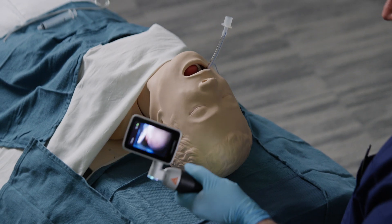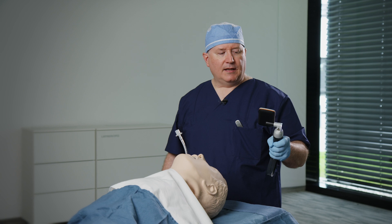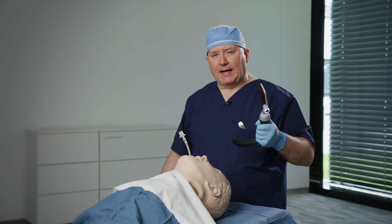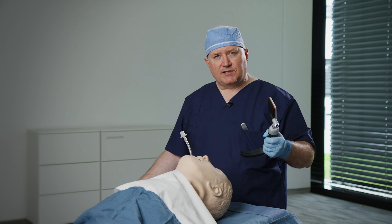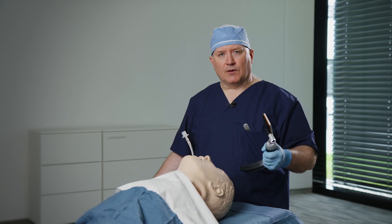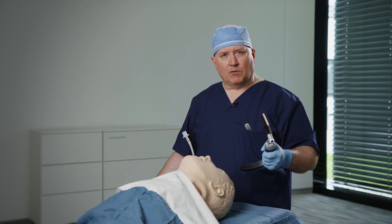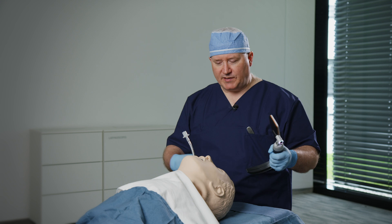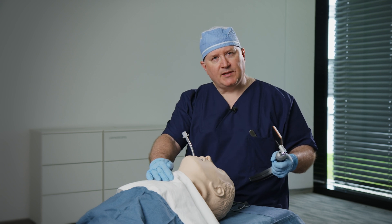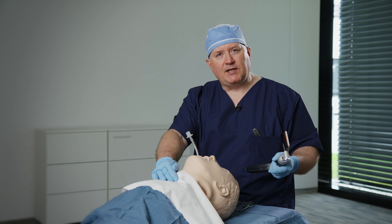This is a combined direct and video laryngoscopy system. The illumination and magnification of the system allows me to communicate with my assistants. And should I experience any difficulties during the procedure, my assistants or even my colleagues can assist me, or even perform procedures such as external laryngeal manipulation or changing of the patient's position to facilitate intubation.